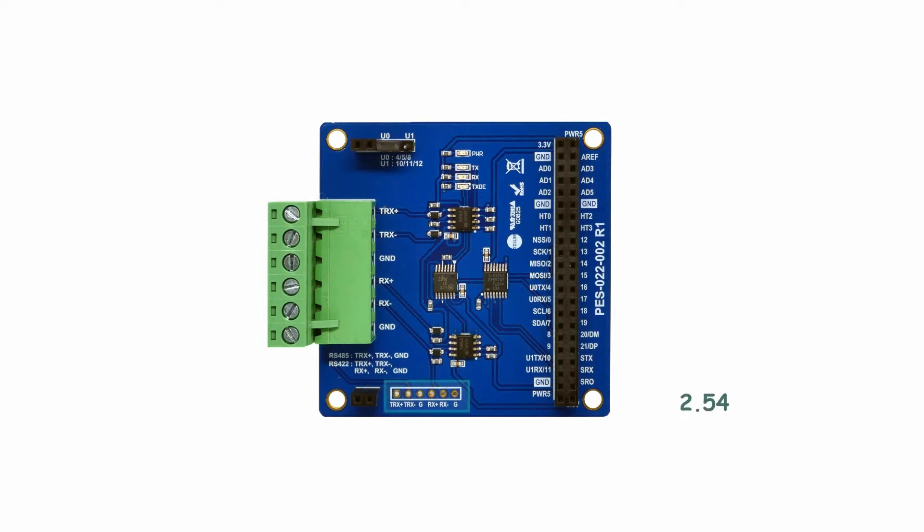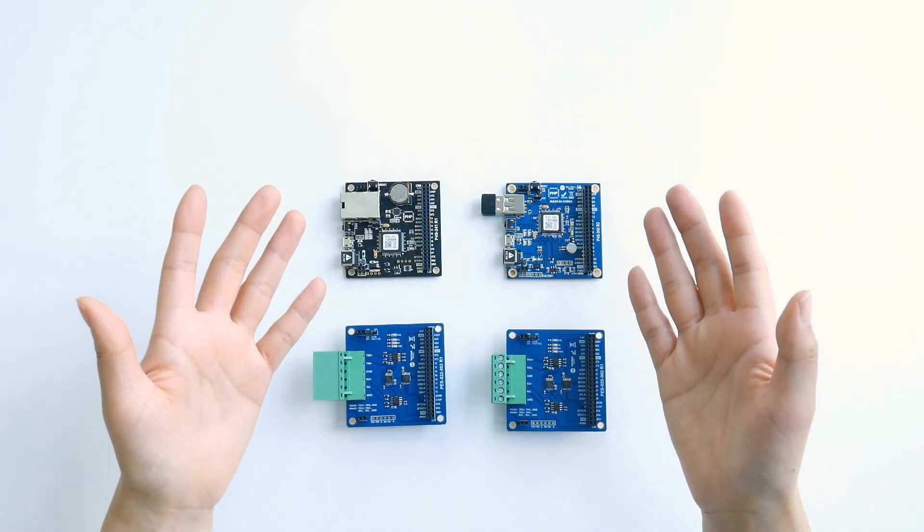On the very bottom, there are 2.54mm pitch holes for RS422-485 for you to solder and use. This is pretty much it about the board.